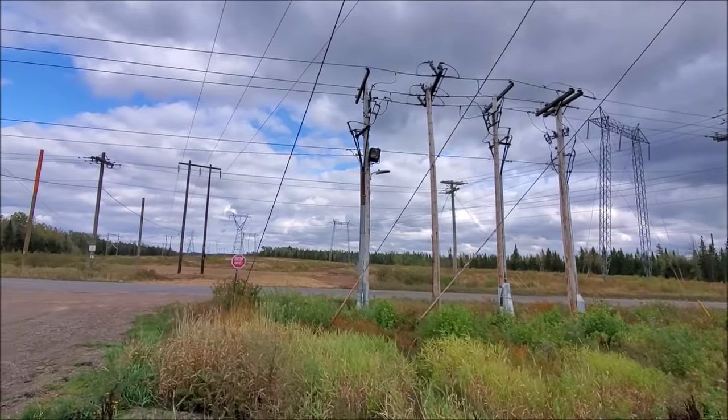Hey, what's up everyone. I just wanted to take a quick minute to show you guys one of our mobile substations. I know it sounds crazy, so check it out. Right now I pulled over on the side of the road. We're not inside the substation right now, that's why I don't have any PPE on.